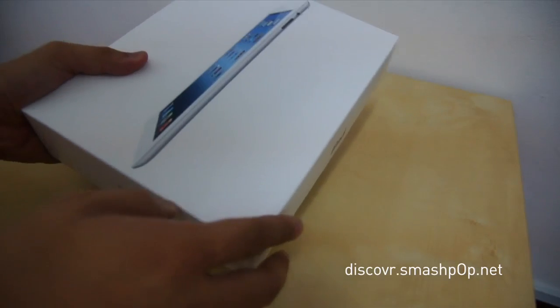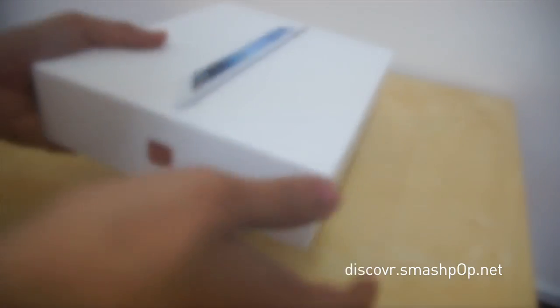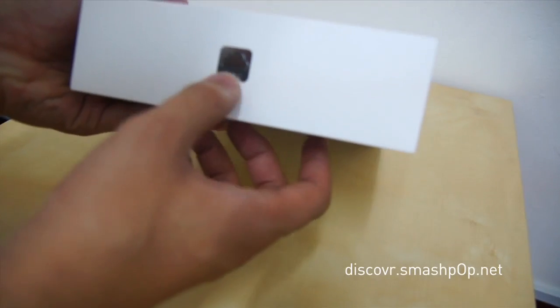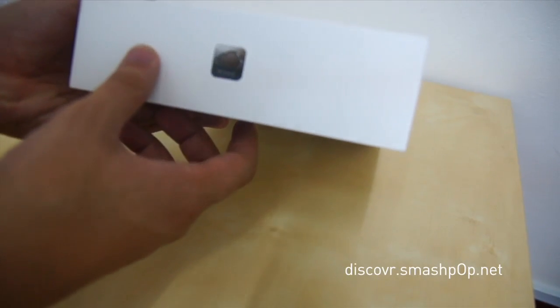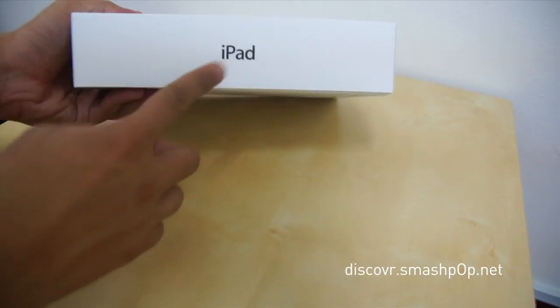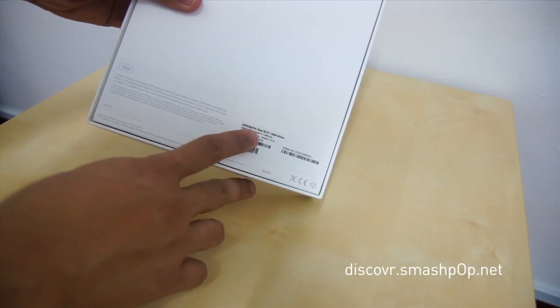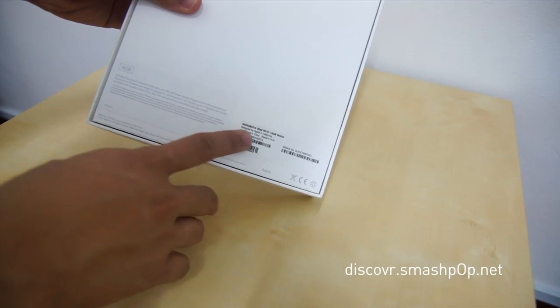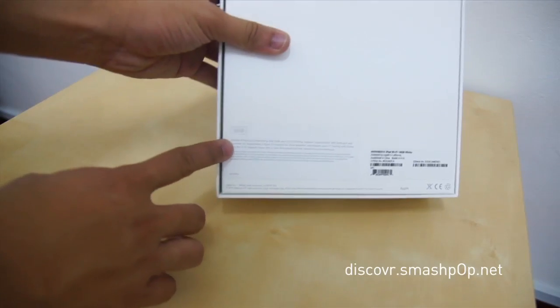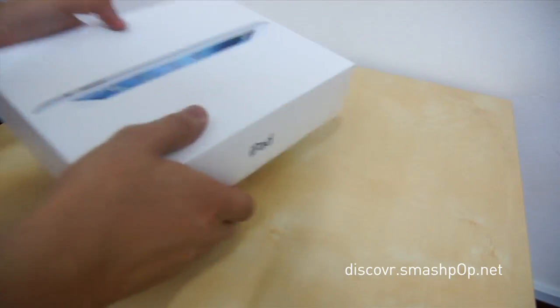Let's take a look at the box. I got the white one, as you can see here. At the bottom of the box we have the iCloud logo. On this side it says iPad, and at the bottom we have the sign that says 'Designed by Apple in California, assembled in China.' I got the 16 gigabyte one.